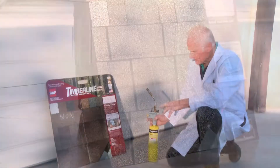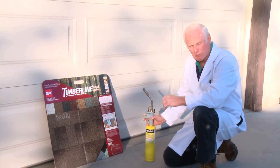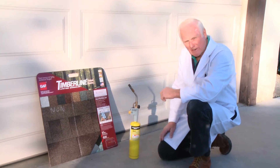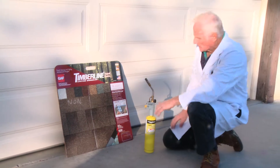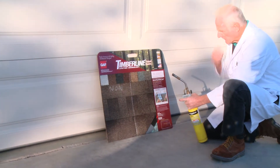Now we'll go test it. This is a standard E285 open torch test. Normally the setback is 80 inches with propane, but we're using MapPro gas here, which is 5,300 degrees. We're going to do an ASTM 19-second or 30-second burn. I'm going to do the untreated side first and we're going to see if it flexes or combusts within that 30-second period. Somebody call out the time.